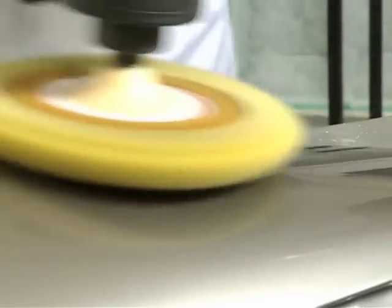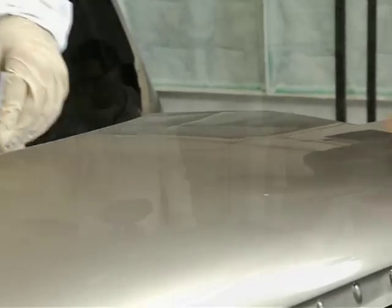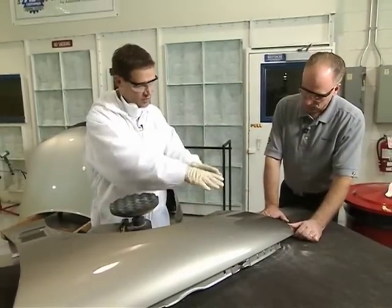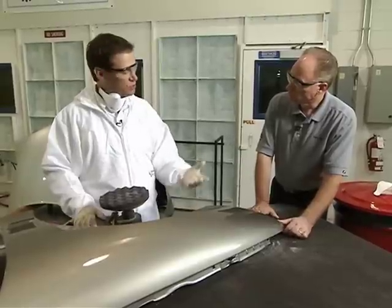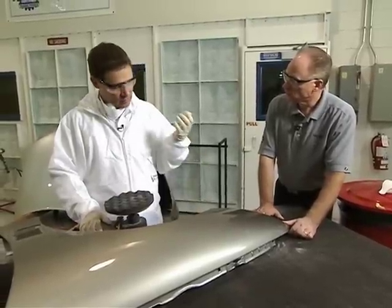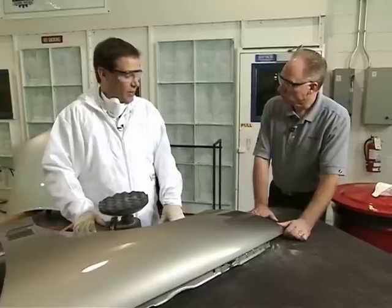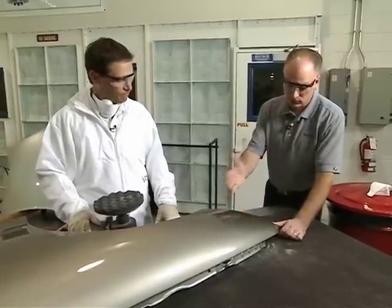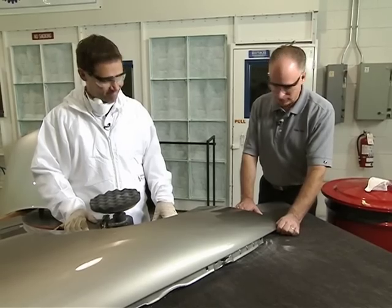Could they also use a sanding block with water to cut that same polyester glazing? Certainly — some technicians aren't comfortable with a DA, or simply are not comfortable with an orbital sander on fresh clear, especially in some tight areas. So if the technician's skill set is more comfortable with a block, they can do it with a block or a DA. The outcome looks really good and it can save some time when you have these difficult issues to deal with.